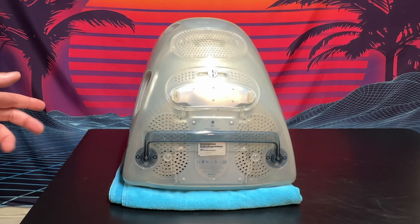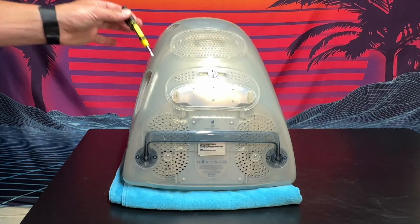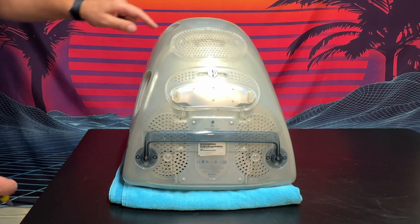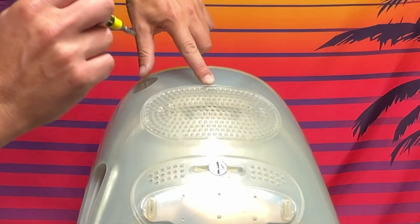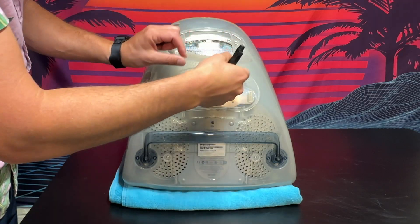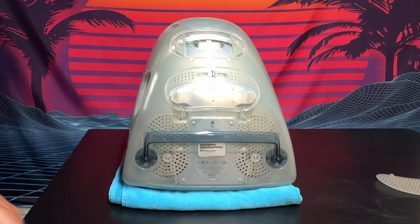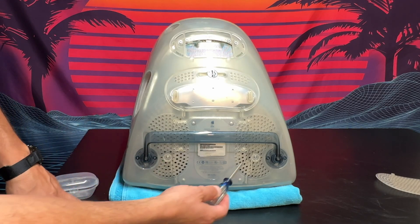Now that we have this face down, we're going to remove this VGA cover over here. I'm going to gently pry it open with this flathead screwdriver. There's a little notch towards the top where you can fit a screwdriver right in — place it in there and then just gently try to pry it open. And there we go — we'll set that aside.